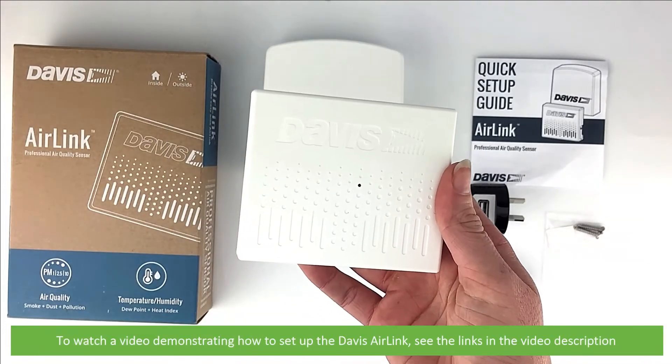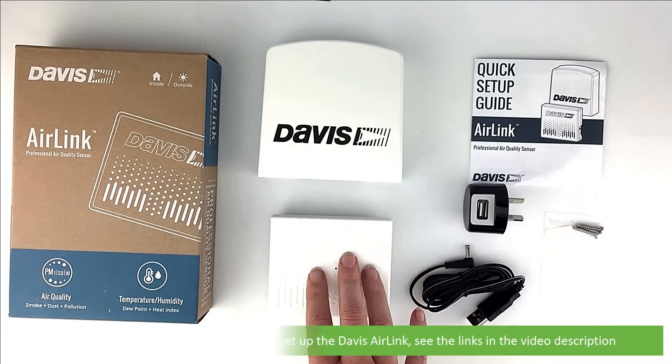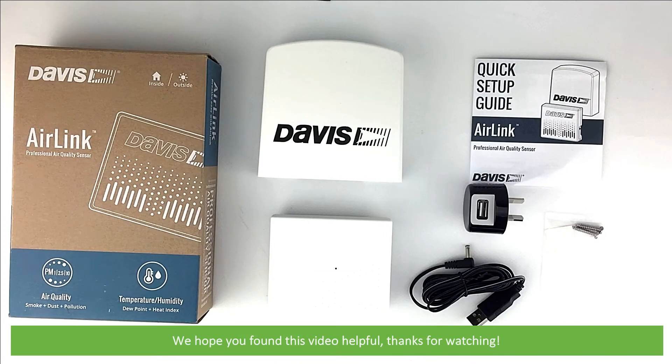To watch a video demonstrating how to set up the Davis AirLink, see the links in the video description. We hope that you found this video helpful — thanks for watching!